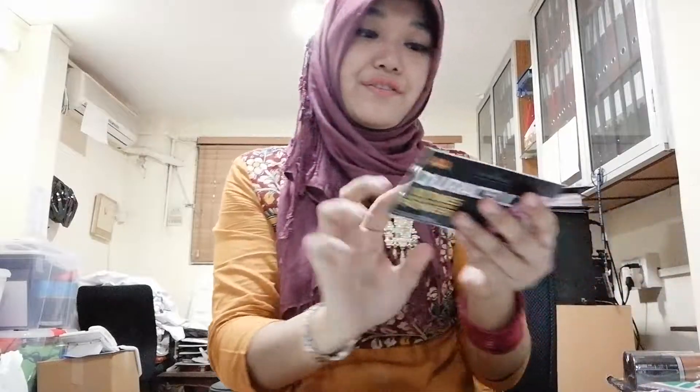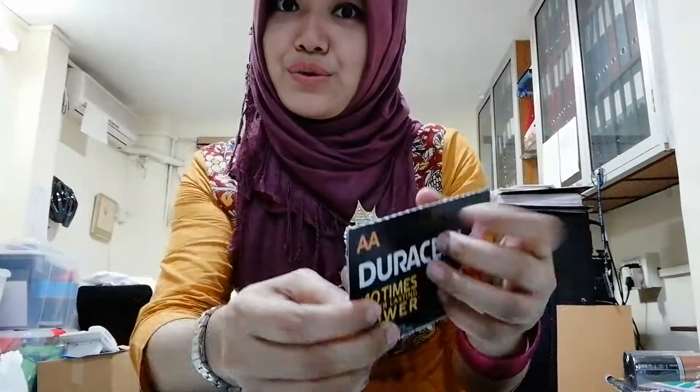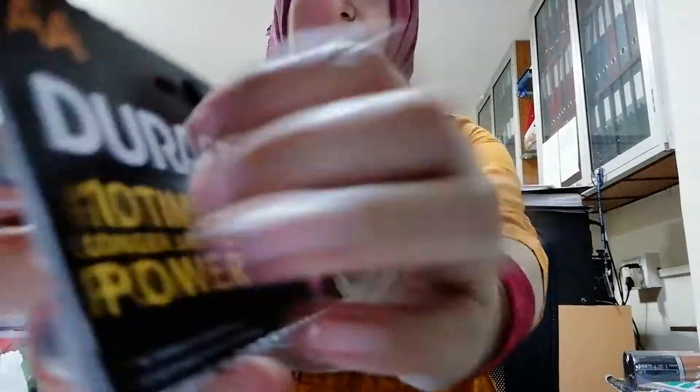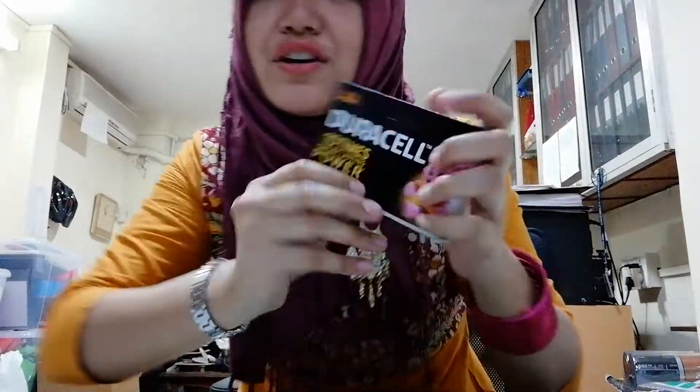Battery? I have everything here. I have AA battery, Duracell A2 battery. It's a 10x longer lasting power.